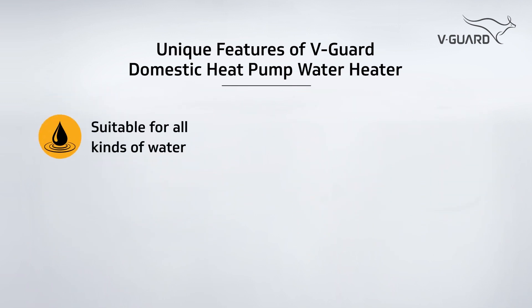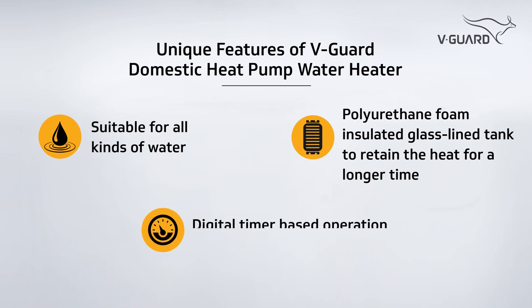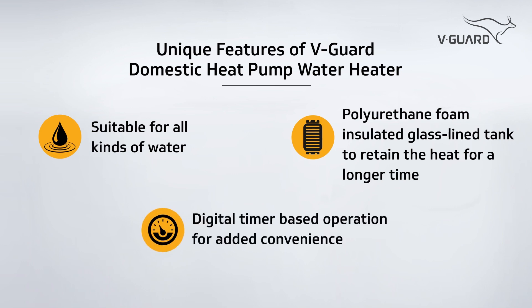Suitable for all kinds of water. Polyurethane foam insulated glass lined tank to retain heat for a longer time. Digital timer based operation for added convenience.